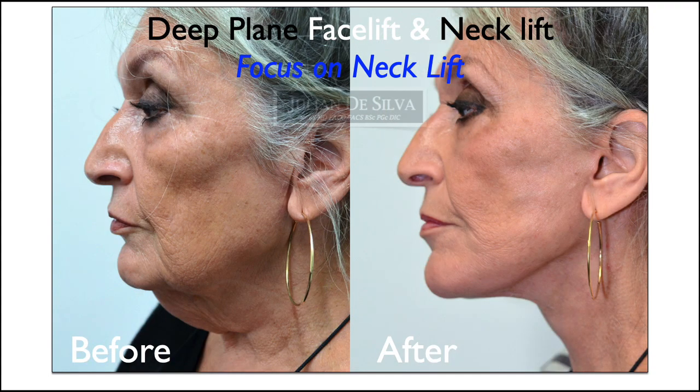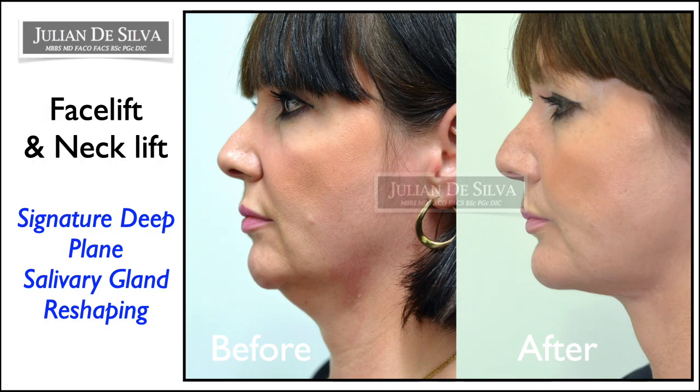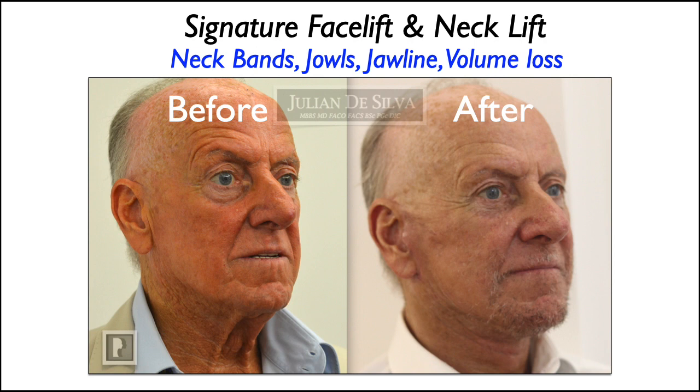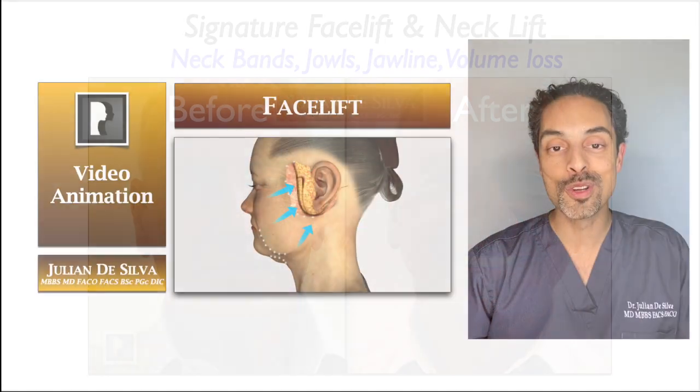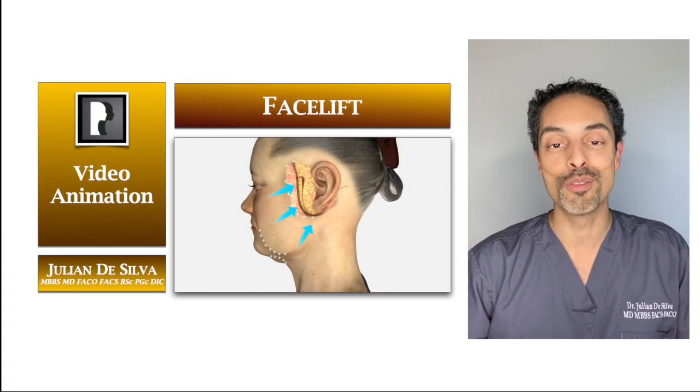So what changes with face and neck lift surgery? Well, it improves the jawline, it improves the contour between the jaw and the neck, and it improves the definition along the jawline — ultimately giving a more youthful appearance. I hope this information has been useful for you. Thank you for watching.